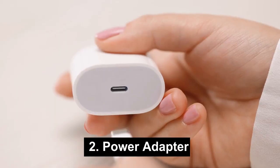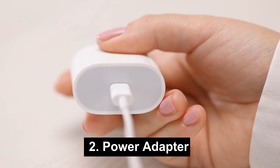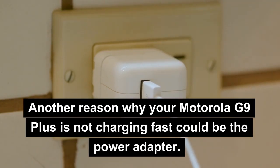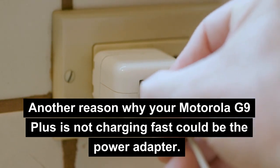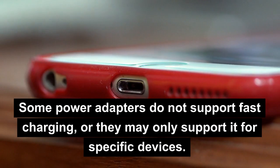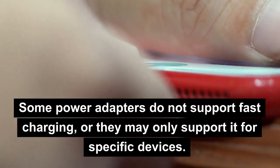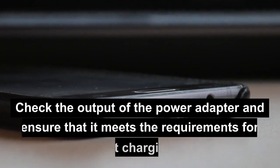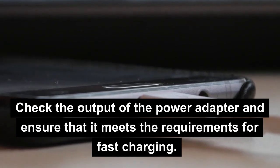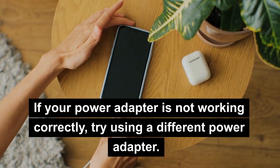2. Power Adapter. Another reason why your Motorola G9 Plus is not charging fast could be the power adapter. Some power adapters do not support fast charging, or they may only support it for specific devices. Check the output of the power adapter and ensure that it meets the requirements for fast charging. If your power adapter is not working correctly, try using a different power adapter.